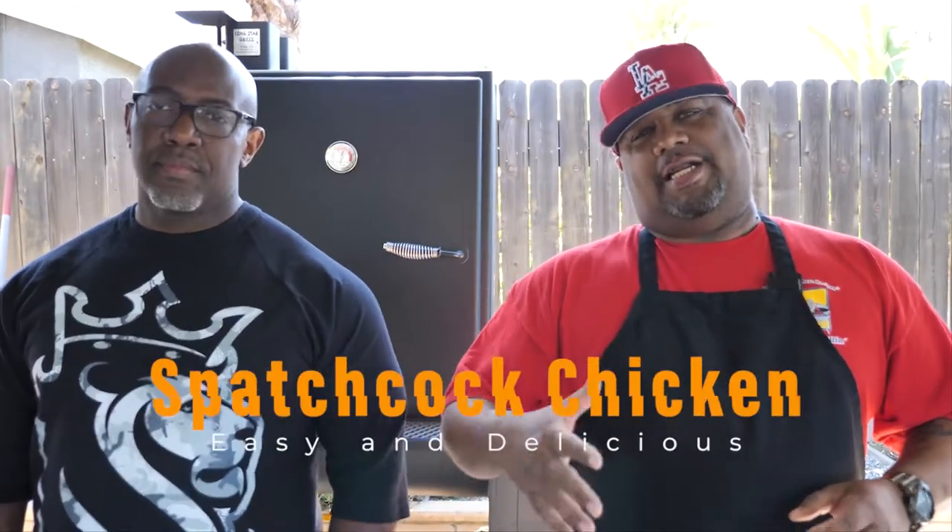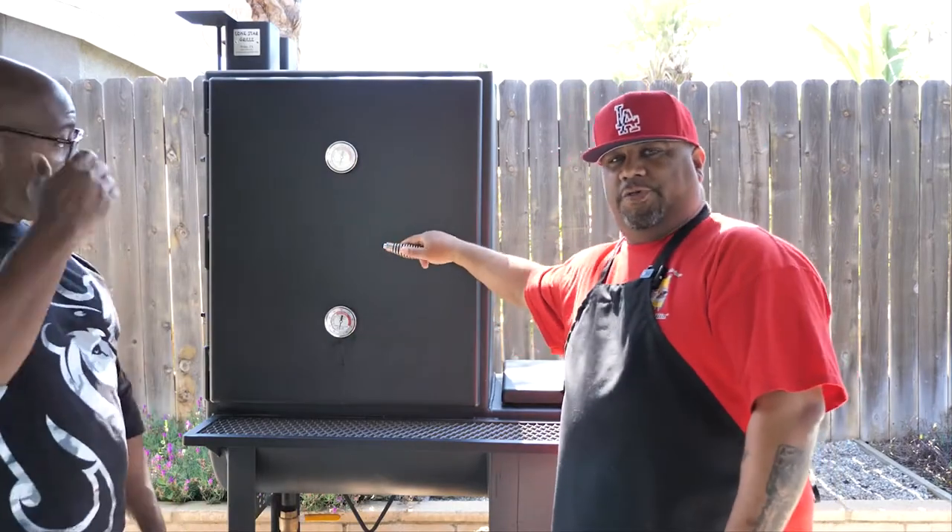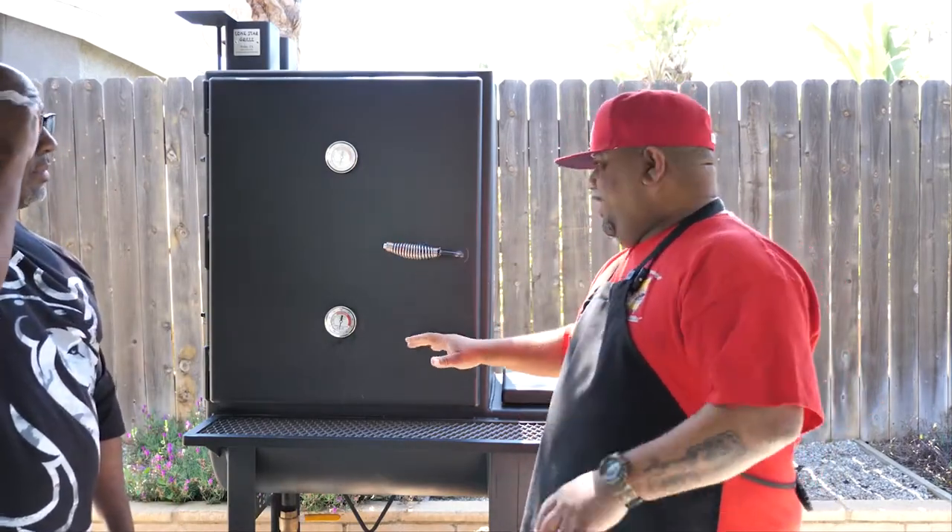What's good everybody, welcome back to Smoking and Grilling with AV. I'm here with my boy — he keeps saying Big Mike but I've known him as Mad Dog from BZ Cooks. Go check out his channel. With that being said, you read the title — we're gonna do spatchcock chicken. I'm gonna let Mike explain the benefits of doing a spatchcock chicken. We're using my Lone Star vertical grill, a stick burner, but whether you use something like this or a kettle grill, spatchcock is the way to go.